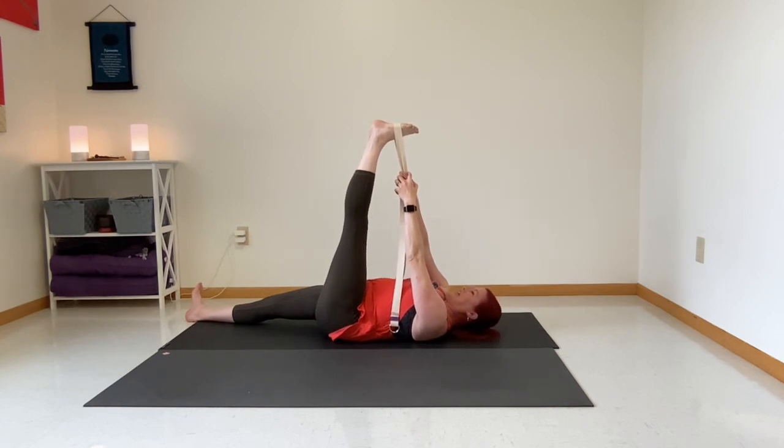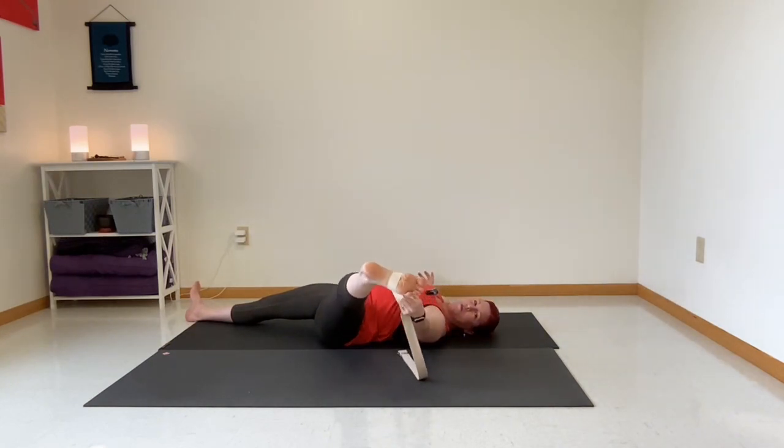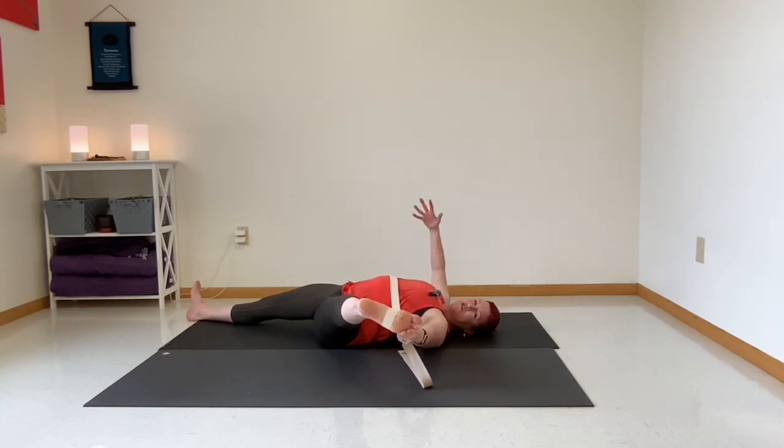Let's open that left leg to the left side. We have the strap in our left hand, pulling open to the side, and we can really feel that inner thigh and groin, that internal rotator of the hip. You can extend your right arm out to the side to help you stay balanced, or even take your right hand to your hip if you feel like you are rolling toward the floor. The longer we hold, the deeper our breath becomes, and maybe the more release we'll get through that outer hip.